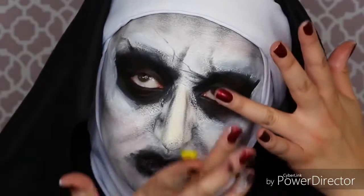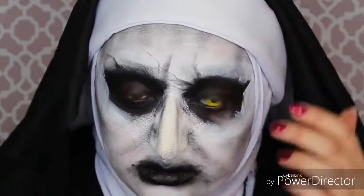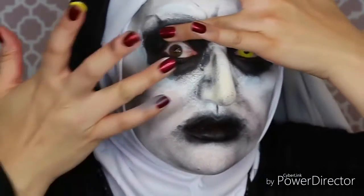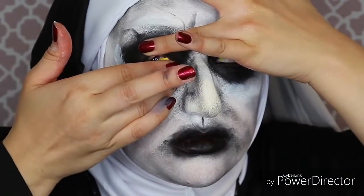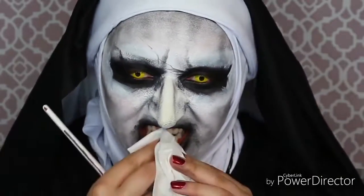Once the costume is all situated, you could put some special effects yellow contact lenses in, but if you don't have these you could paint yellow ring circles on your eyelids. This just makes it so much creepier and puts it so over the top. You could totally be completely done with this makeup after putting in your eyes or painting them on, but I'm going to go even further.